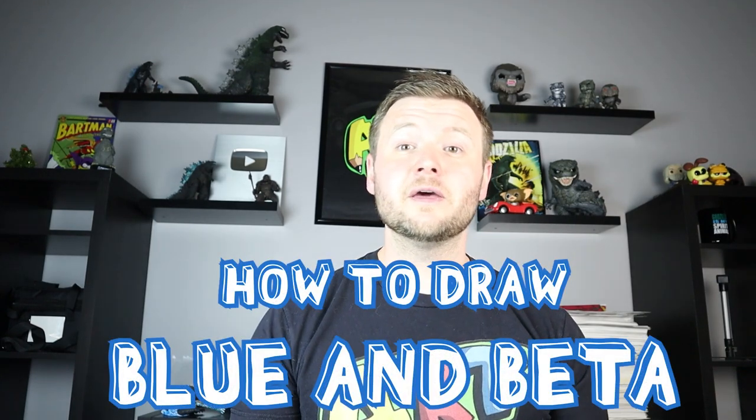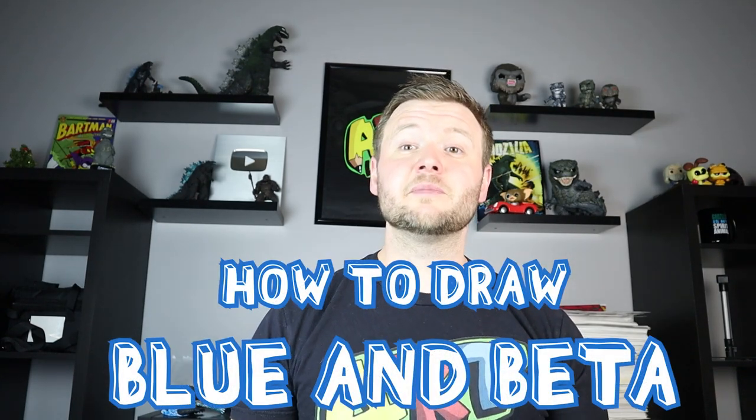Hey everyone, how's it going? Time for another Jurassic World Dominion drawing video, and in today's video I'm going to be showing you how to draw Blue and Beta together. There are going to be a lot of different dinosaurs to draw and I've drawn quite a few of them already, but if you have more that you'd like to see definitely let me know in the comments. Thanks for watching and I hope you enjoy.